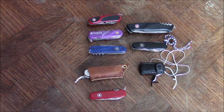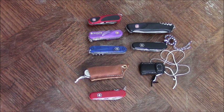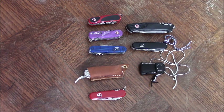Hey YouTube! This is a new video because I was wondering what was the best EDC Swiss Army Knife. So on the table you've got all the Swiss Army Knives that I've got. We'll start from the bottom here.